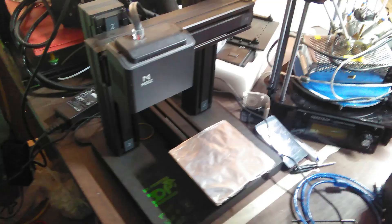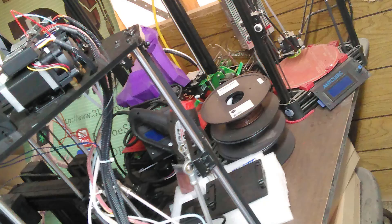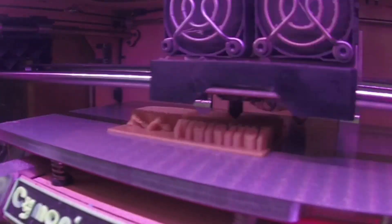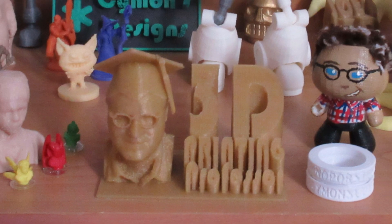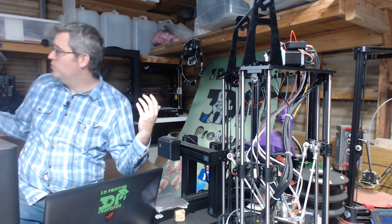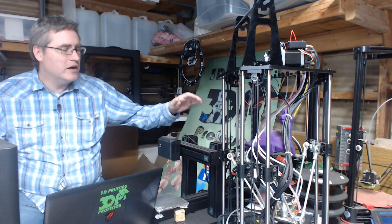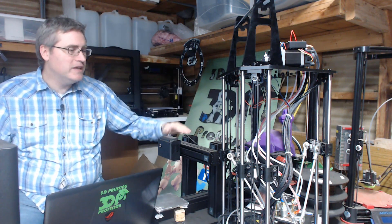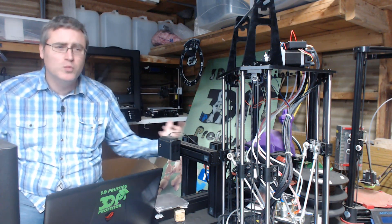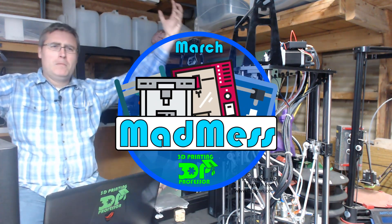Now, what am I going to do about this mess? I have got too many 3D printers, which, as problems go, is a pretty good one to have, but I need to clear it out. I need to make some space in my life so that I can work on some cool projects, so I am right now announcing MARCH MADNESS!